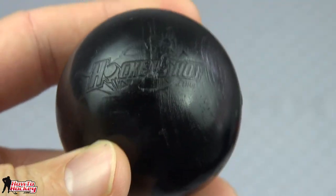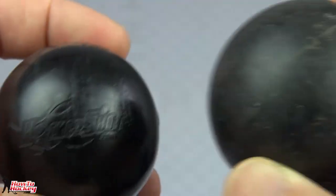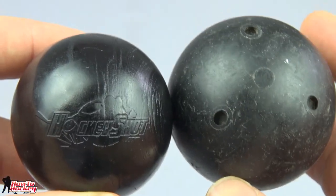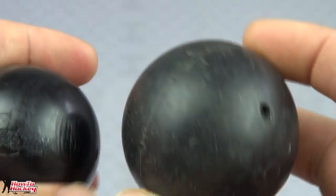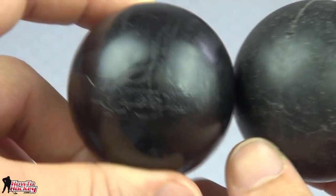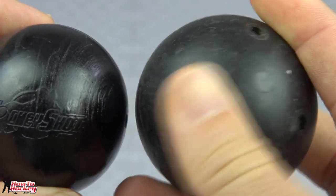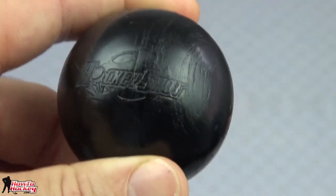For the weight, it's 4.1 ounces, which is a little bit lighter than a puck — a puck is 6 ounces. I actually have a Smart Hockey stick handling ball here just for comparison. This one is 2 inches in thickness; the Smart Hockey ball is a little bit bigger. I kind of like the idea of having a smaller one because with the Smart Hockey balls you have to lift your stick a little bit higher, and a puck is obviously smaller than both of these. The Smart Hockey ball also has a bit of a softer plastic coating, so maybe a little bit of a different, softer feel versus the HockeyShot ball — but I'm going to test that out right now and find out.